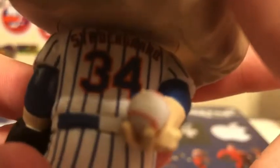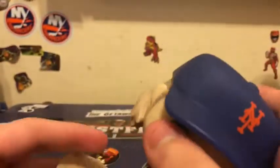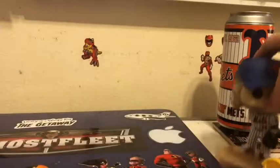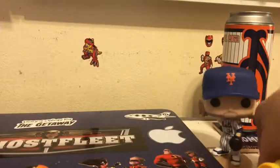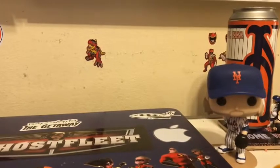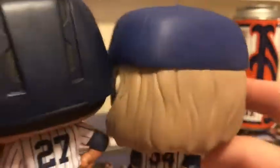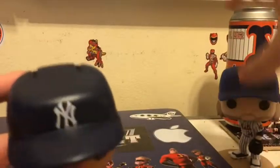It's Syndergaard number 34, got the glove. You can display them together — I've got the Stanton one right here and my piggy bank nearby. It looks pretty cool. I actually like these. If you look at the Stanton one, he has the batting helmet with the flaps and the number 27. These look awesome because the jerseys look identical to the ones you see in real life.